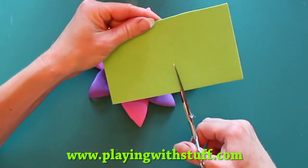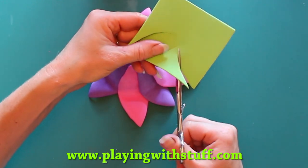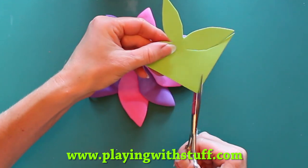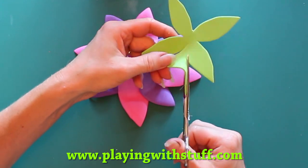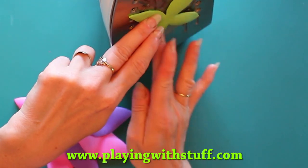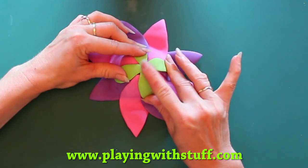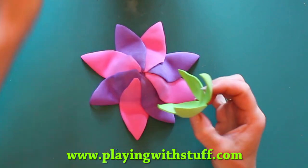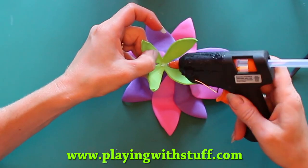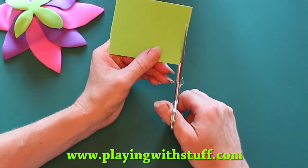And now I will make leaves. I will shape them with the iron. And now the flower stalk.